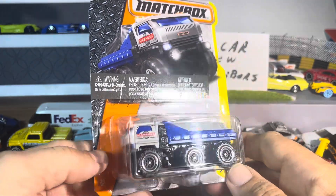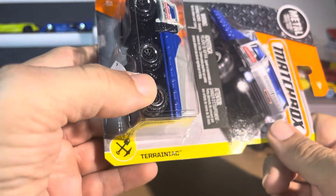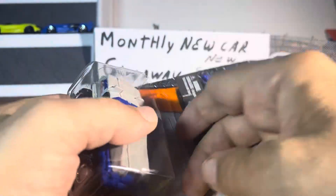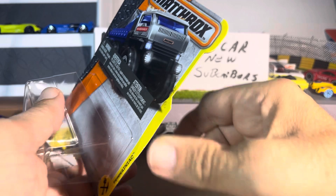Another interesting vehicle from Matchbox — the Terrain Tyraniac. Interesting name, I can run with that. It's a six-wheel vehicle.